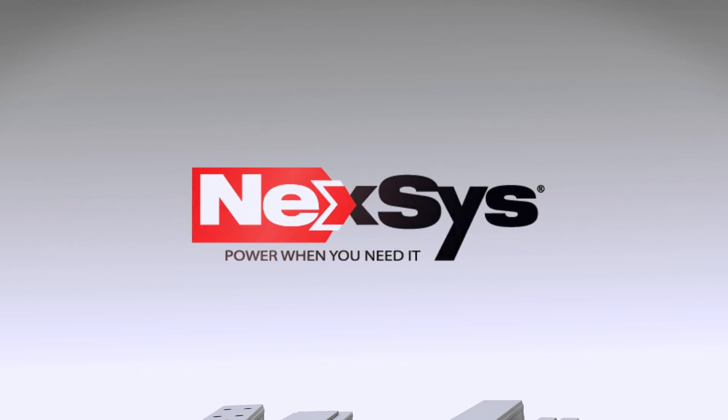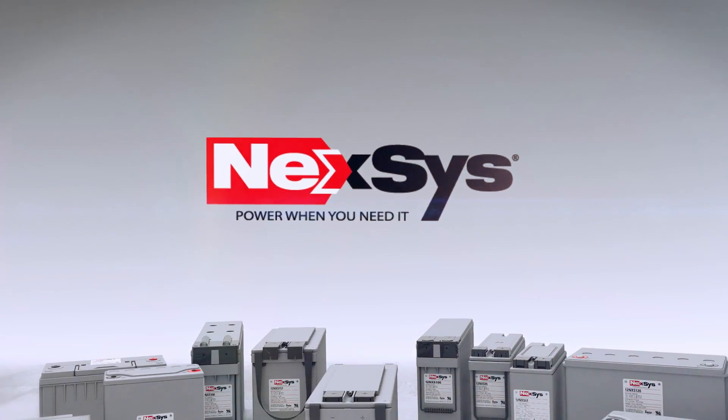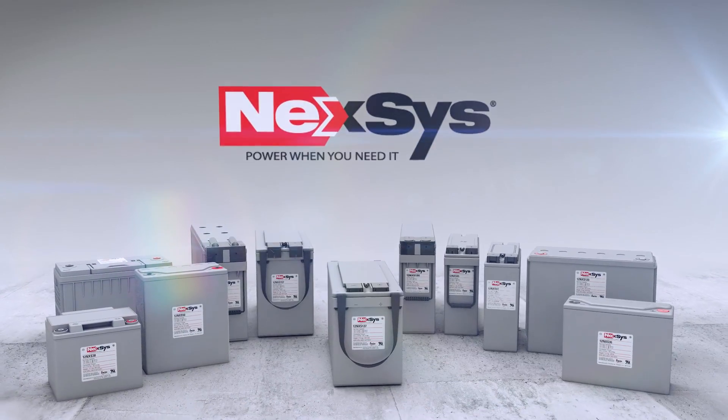Nexus batteries from Enersys provide exceptional performance and flexibility, making them ideal for traction applications. Use them when you want, and charge them when you can.